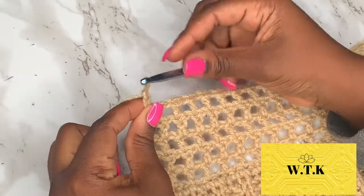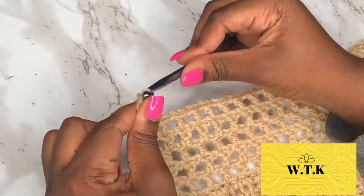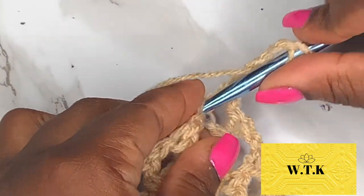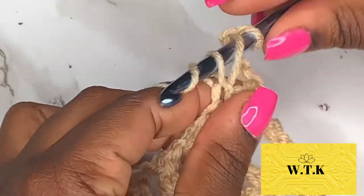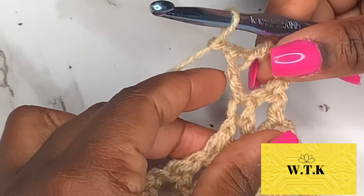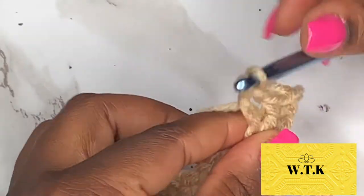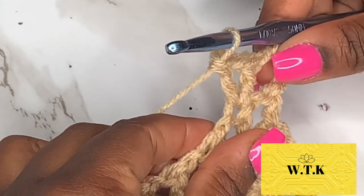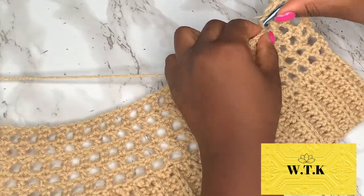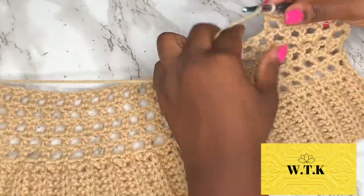Okay, are you back? You ready? We're gonna chain up four and this will act as our double crochet plus chain one, and we're going to turn our work. Now we're going to begin our increases: in the next stitch, place a double crochet, a chain one, and another double crochet in that same stitch. We're doing this at the beginning of the row and the end of the row. Go ahead and double crochet across and meet me back at the end of the row.